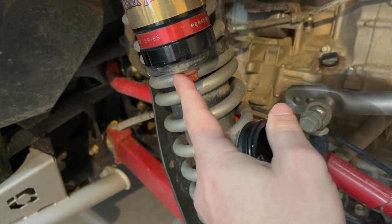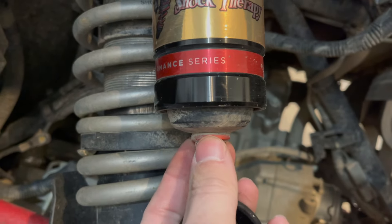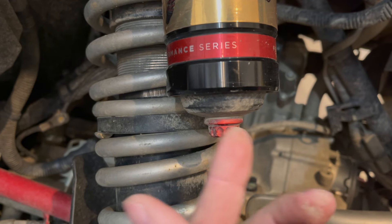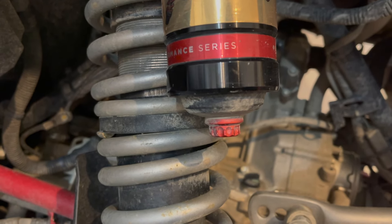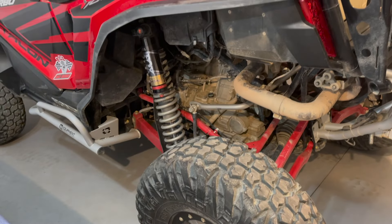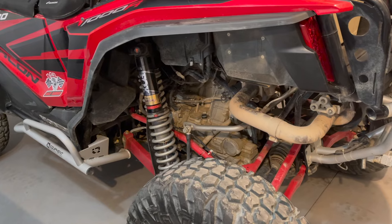I added aftermarket reservoir caps, and now a couple times a year I'll just twist one out, hook up my pressure gauge, check the pressure, and make sure it's still at 200 pounds — and they've been holding. Not necessarily a Honda issue, but the Fox 2.5 shocks are known for leaking off nitrogen pressure, so just keep an eye on that.